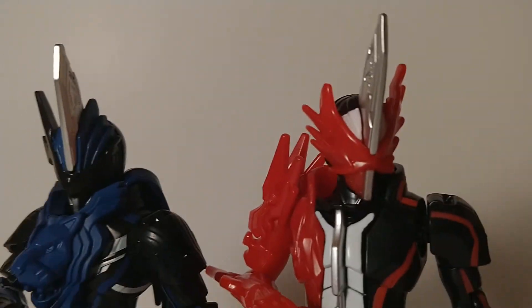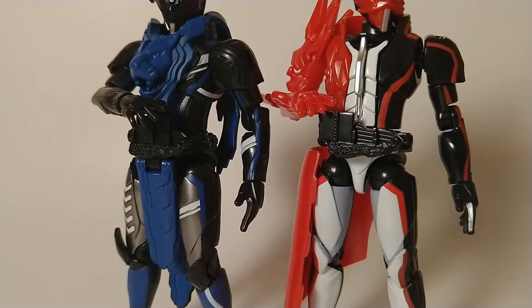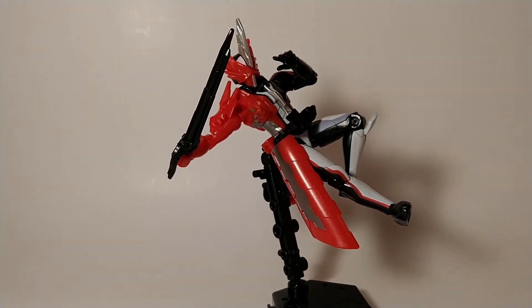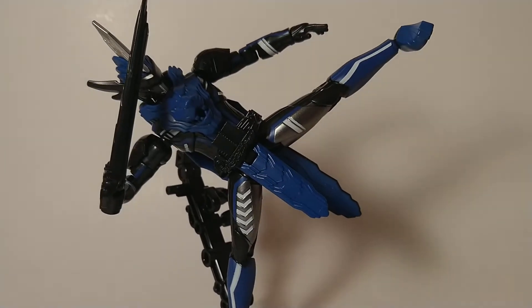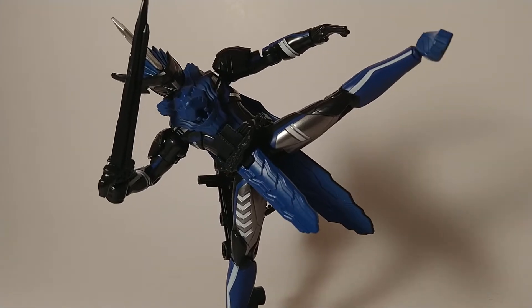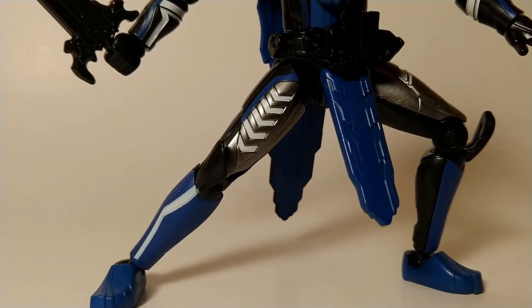The heads are missing some obvious details, but there's plenty of paint and molded grooves to warrant a mostly sticker-free experience. Saber is molded in black and red, so all the whites, silvers, grays, and even red trim are done in paint. Blades has a similar setup, but he doesn't have the benefit of having two molded colors. To me, Blades is far more impressive, as there's gunmetal paint on the legs with white detail that, by all accounts, should have been done in stickers.